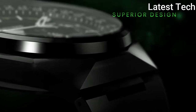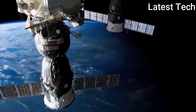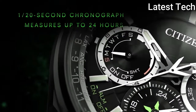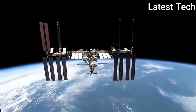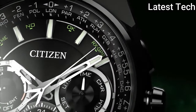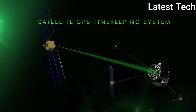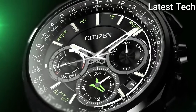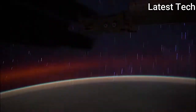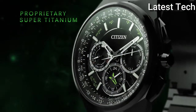Band material: titanium. Band width: 28mm. Band colour: black. Dial colour: black. Calendar pack: 12 calendars. Movement: solar, 4 hours. Water resistant depth: 100 meters.